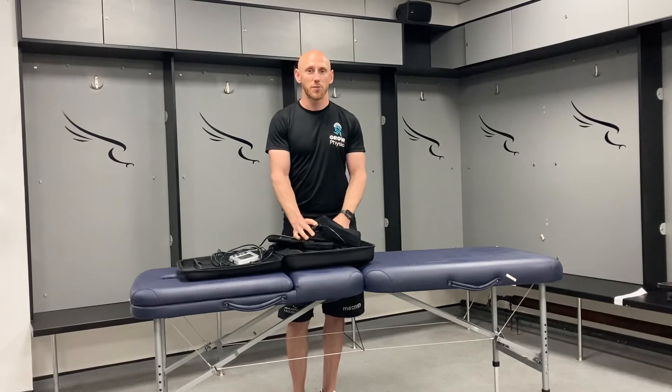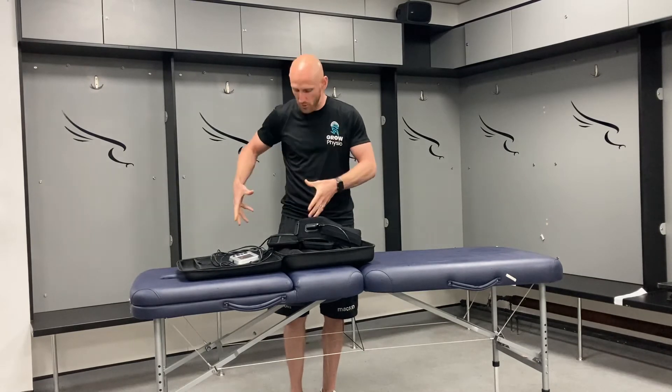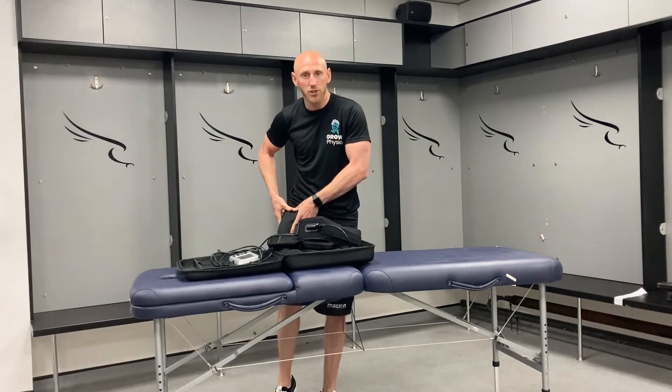Another option is to do a full 100 percent occlusion. That is something where you aren't going to get the athlete to exercise with the cuffs on. We haven't used that as much at Newcastle Falcons — we've predominantly used it during exercises.